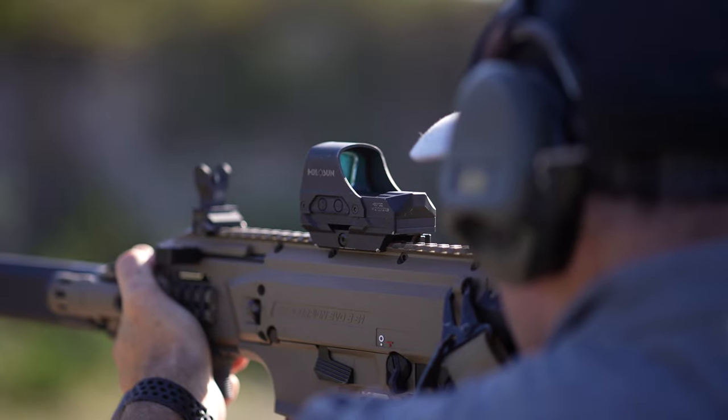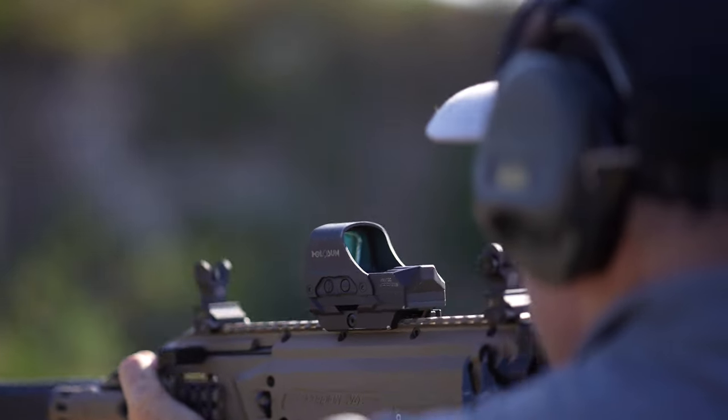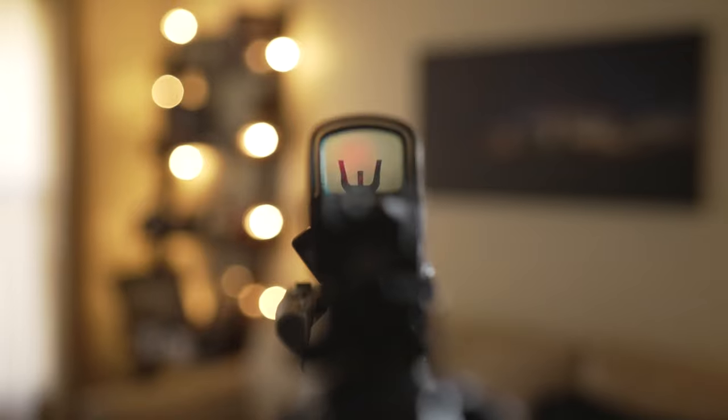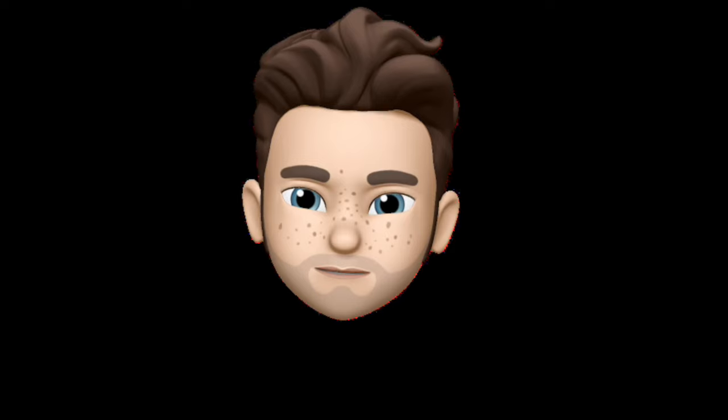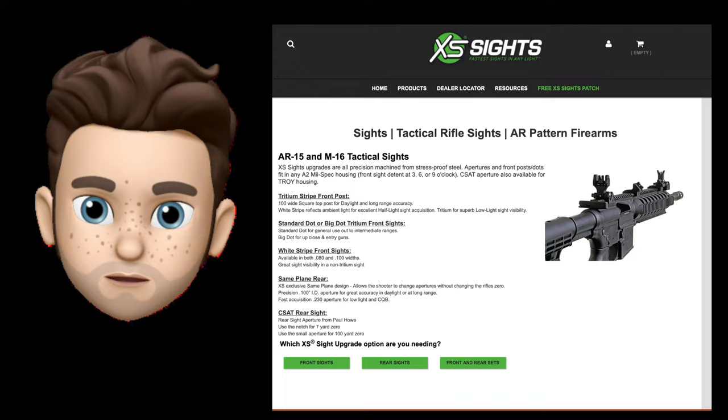With this particular setup, these sights co-witness really well. If I have both sights flipped up, it is a little busy looking through my red dot — something I'm going to train into. It's nice to have the option to leave them up or flip them down, and also when packing into a backpack or tight spots where you don't want sights to get hung up. These are metal construction, so no worries there. XS Sights are precision machined from stress-proof steel.